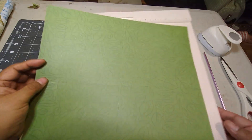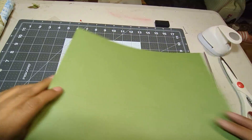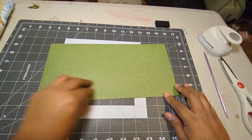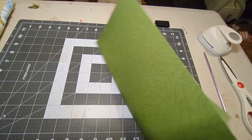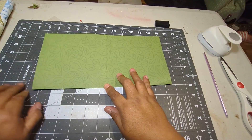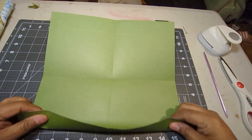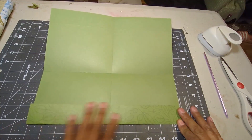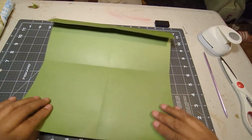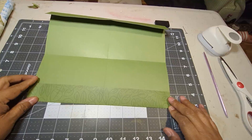The next thing I want to do is get rid of my board and start training my paper a little bit. So I'm going to fold on my six inch, open that up, and fold again on my six inch so the paper can get used to being folded. I'm not pushing down too hard on these folds because they're going to go in different directions — I'm just training the paper right now to let it know it's going to be folded.